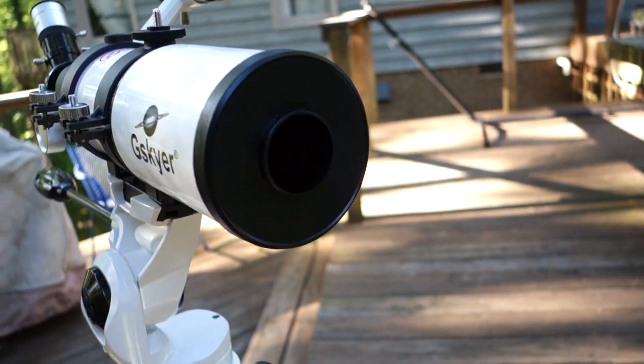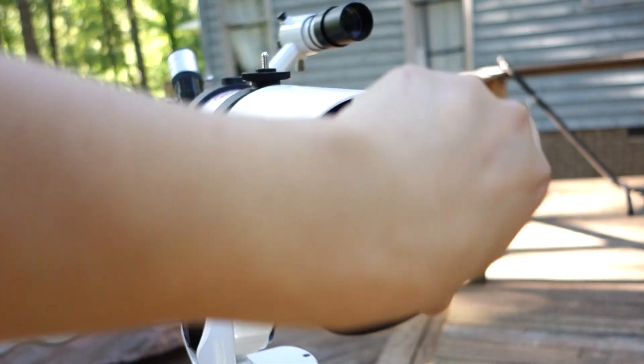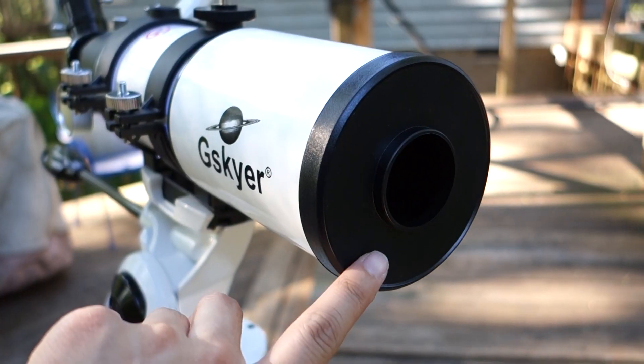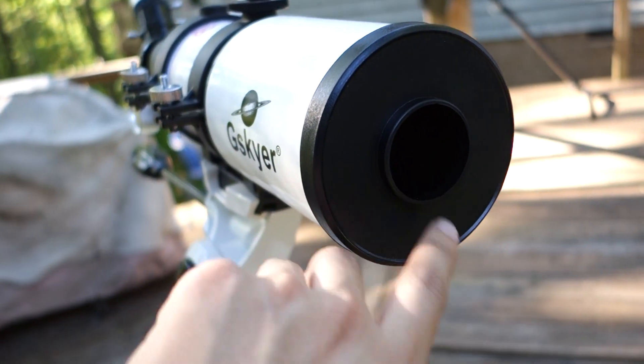There's a little lens cap here — you can actually look through that with it on. If you want more light, just take the whole cover off. This is a 400mm at f5. During the day, keep the cap on to block out light from distracting you, but at night you can just take the cap off.